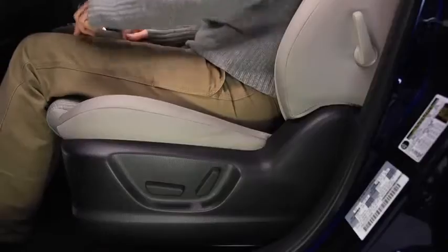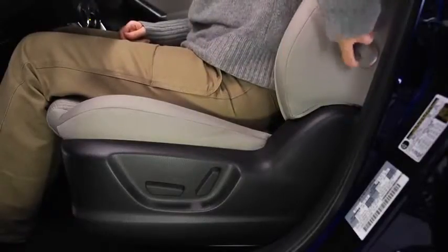To adjust lumbar support, push the lever backward to increase seat firmness. Pull the lever forward to decrease firmness.